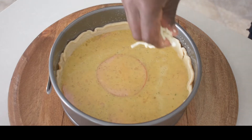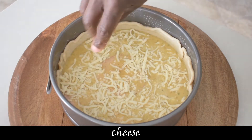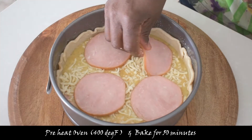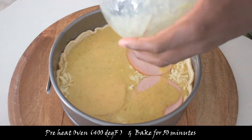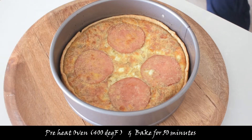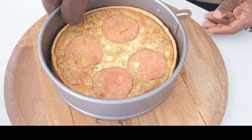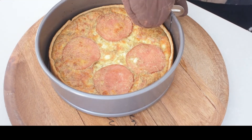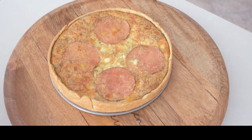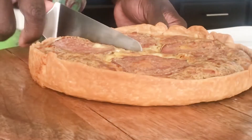Very few ingredients are needed for Air Force Breakfast Quiche: pre-made dough, six large eggs, a few slices of Canadian bacon, one-third cup of milk — either evaporated or whole milk. I prefer evaporated milk because I think it's much creamier and tastier. One teaspoon of garlic salt, one teaspoon of black pepper.